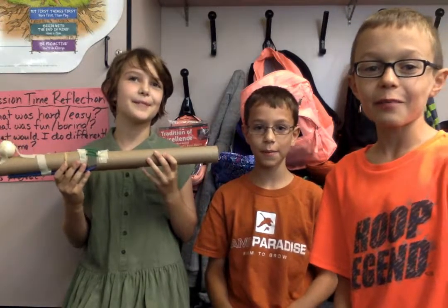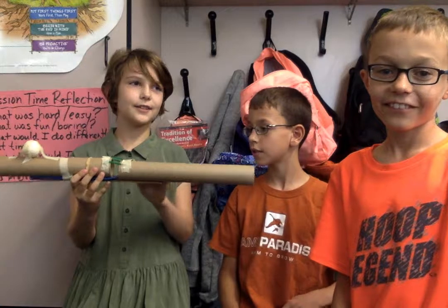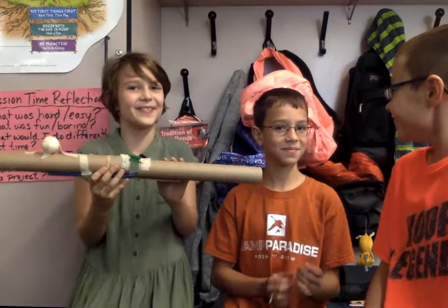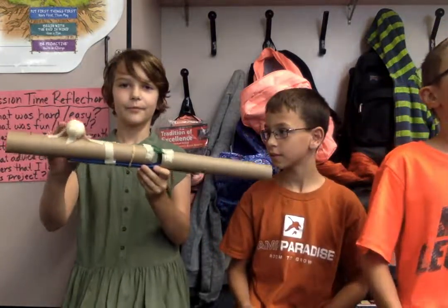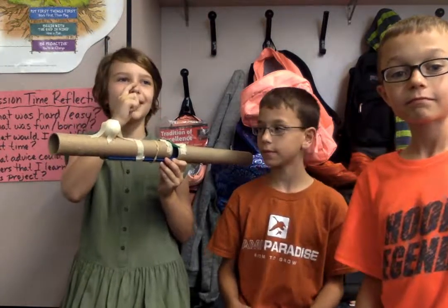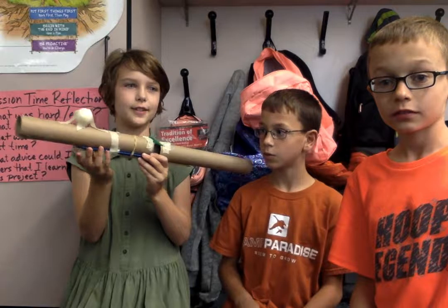Hello, this is our representation of the elbow. So this is the ulna and the radius. And this represents the nerves, right here. This represents the biceps, and down here represents the triceps.